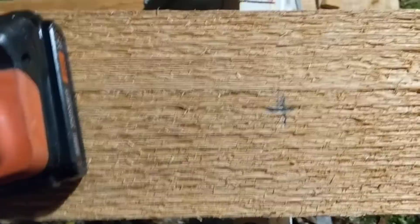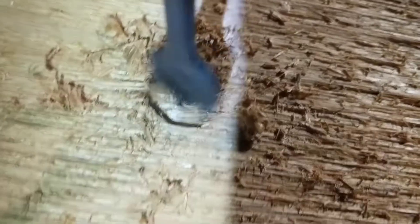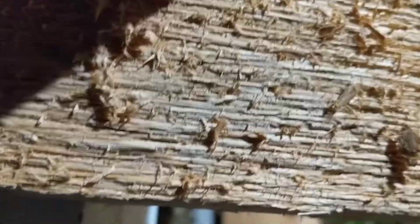I've marked a spot at both ends. The first thing we're going to do here is take the paddle bit and drill a hole to accommodate the washer and bolt. It doesn't have to be crazy deep — just want it deep enough that the washer will sink in.